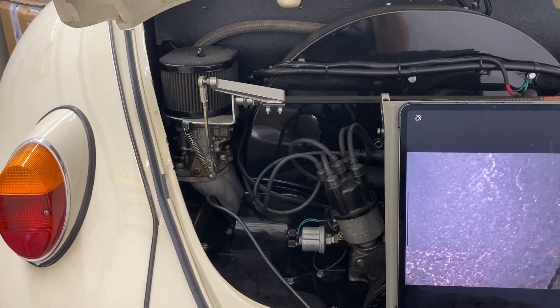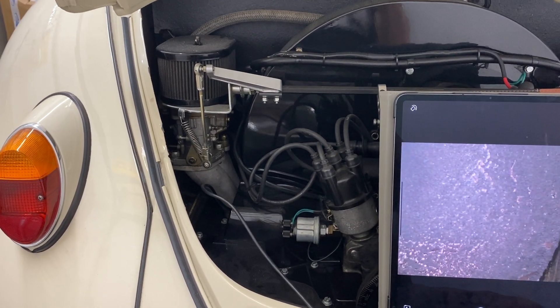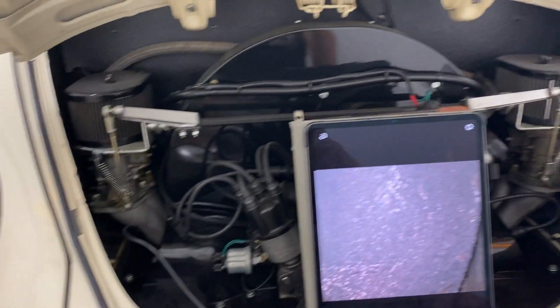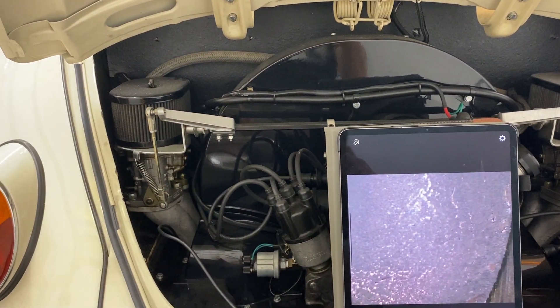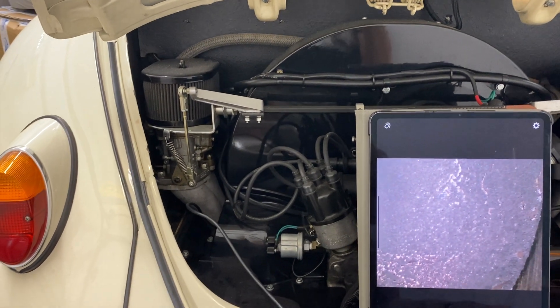I bought it from the wife of a guy who had some serious medical issues, so there was no documentation on the car at all. We don't know if it's a 1600, a two-liter, a 1835 — completely unknown.